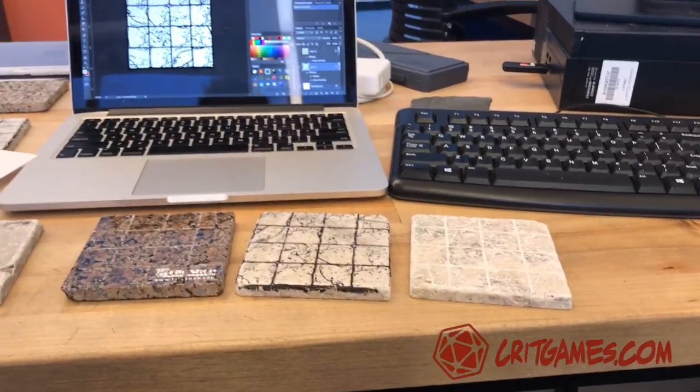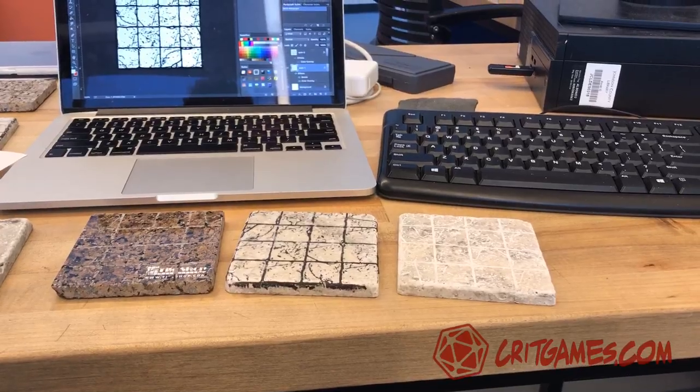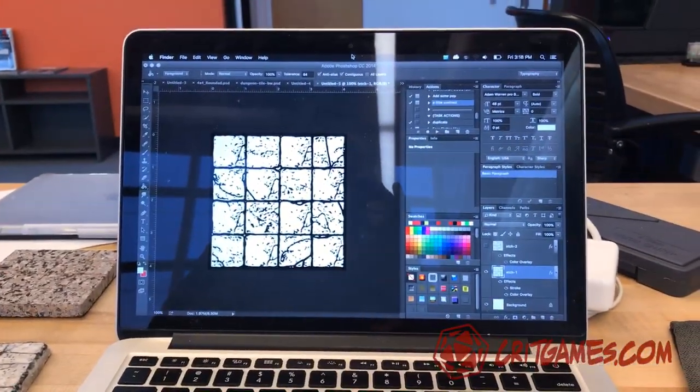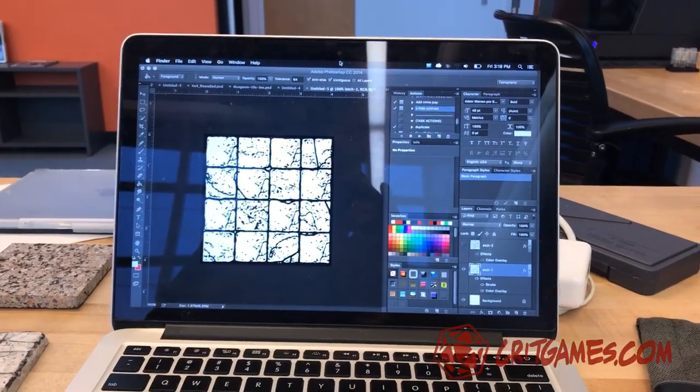Robert from Crit Games, showing you guys some laser etching. These are dungeon tiles put together in a little image here. I've been trying it out in different ways.